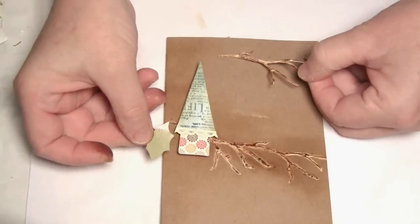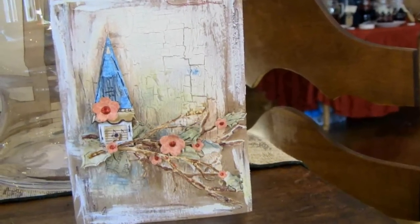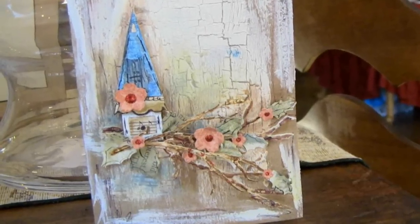Add your leaves and branches. As you can see on the finished piece, the flowers give it a nice decorative touch. I've gone a little wild with the paint, but that's okay — in mixed media there are no rules.